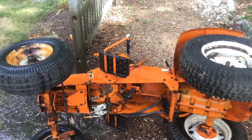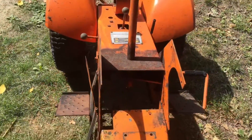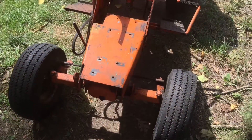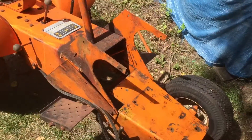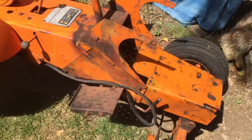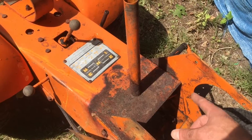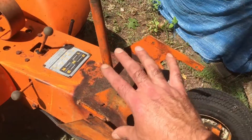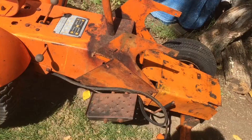So I power washed this today and I'm going to start putting it back together. I think one of the first things I need to do is finish fixing up that steering wheel and get it repaired, because it'll be easier putting it on when all the other stuff is off. Some of this stuff I'm going to hit with the Loctite Naval Jelly just to get rid of the rust.